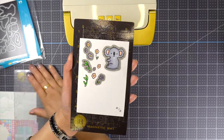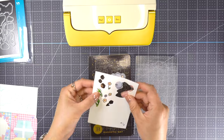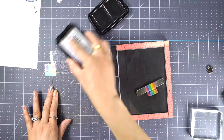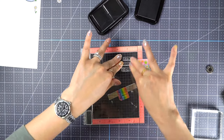Next I'm going to use the coordinating dies to cut all the images using my die cutting machine. Then I'm going to stamp my sentiment using Stays On Jet Black ink — this is the best ink for clear cardstock or acetate.